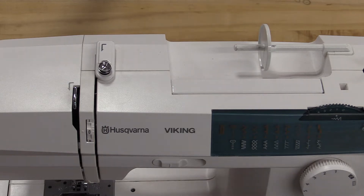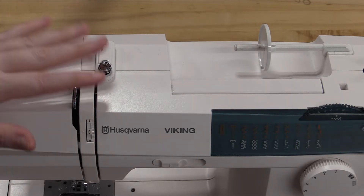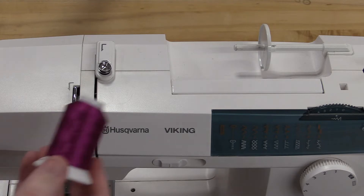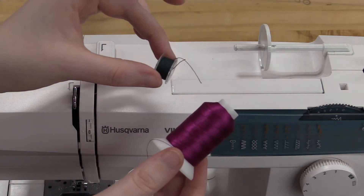Hello! This is a short video to show you how to thread and place a bobbin in one of the sewing machines here at the Blasco Library Idea Lab. I'm going to be using two different colors of thread just so it's easier to see.